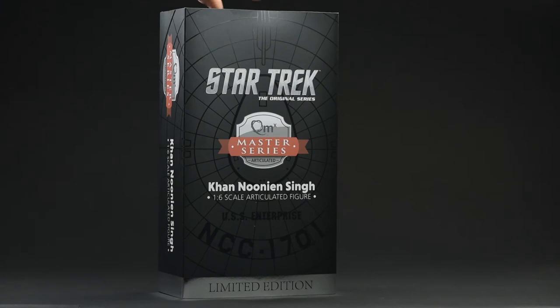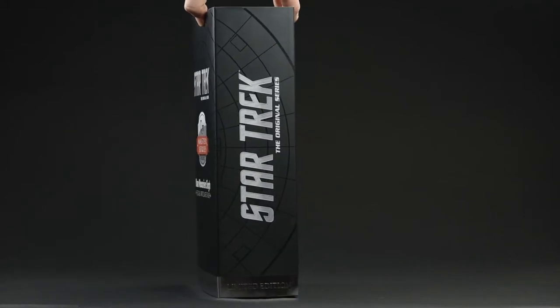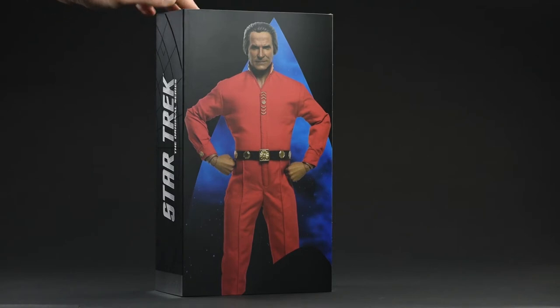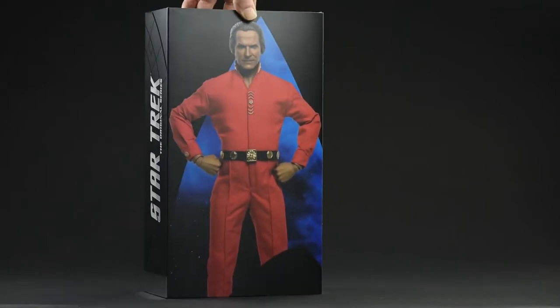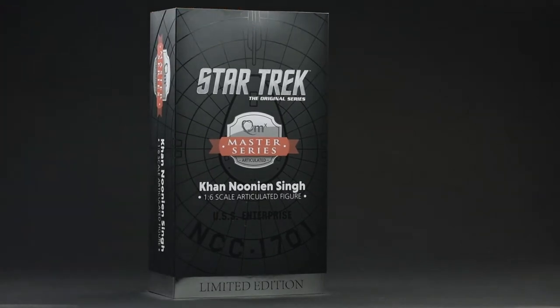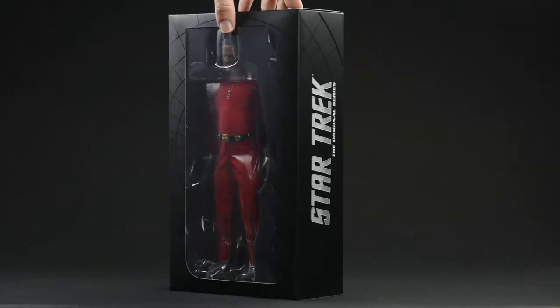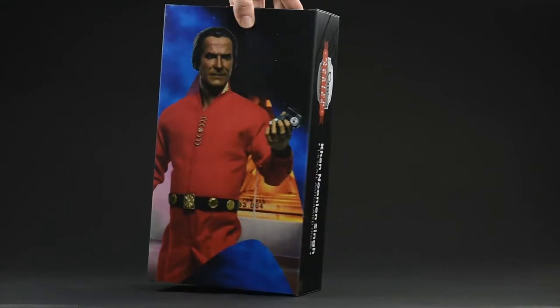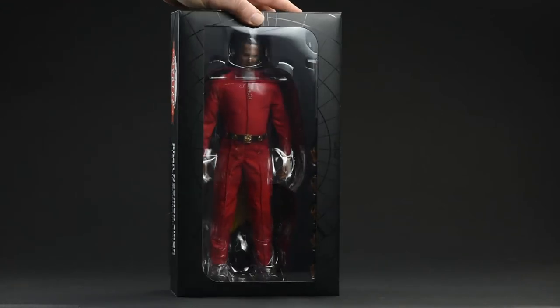First up as always, the packaging. I'll say this for Quantum Mechanics — they are consistent. This lenticular design of the saucer section of the Enterprise really does it for me. What doesn't really do it for me, and I've brought this up in previous videos, is the integration — or rather lack thereof — of the product photography with the package design. It just kind of looks like it was stuck on there. I really feel it doesn't do the photography justice, and I can't figure out what went into that decision. Everything else about the packaging and the typography is really solid. I really appreciate what's going on with the saucer section motif.